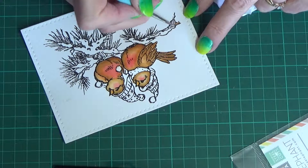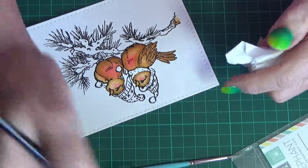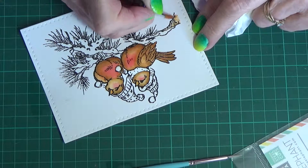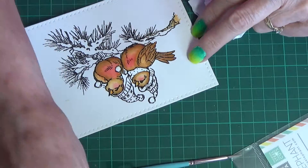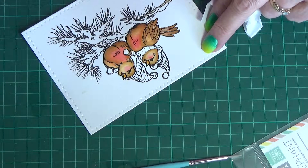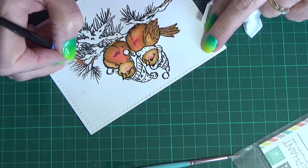The birds are pretty much done. Coming in for the branch now — the branch is done with the same two colors. Rusty Hinge is the basic color, just changing to a number four brush here as the smaller brush was a bit too small. That's the Rusty Hinge going on. I do darken it with Brushed Corduroy here and there. I don't think I actually used Gathered Twig on that — pretty sure the Gathered Twig was only used on the underside of the belly on the birds.